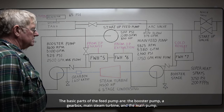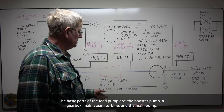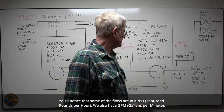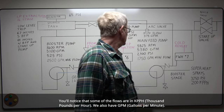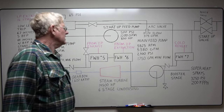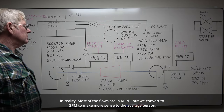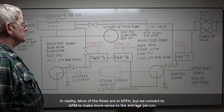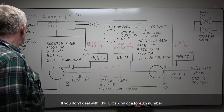The basic parts of the feed pump: you have a booster pump, a gearbox, main steam turbine, and the main pump. You'll notice some of the flows are in kpph — thousand pounds per hour. We also have a lot of gallons per minute. In reality most of the flows are in kpph, but we convert to gallons per minute to make more sense to the average person. If you don't deal in kpph, it's kind of a foreign number.